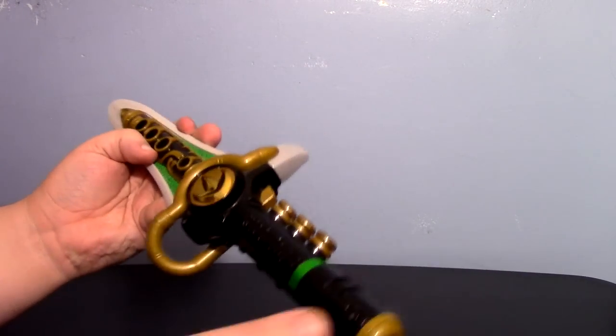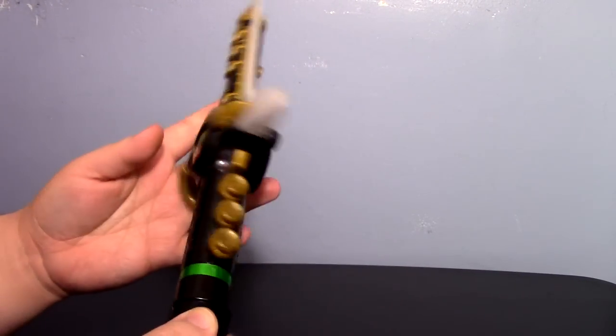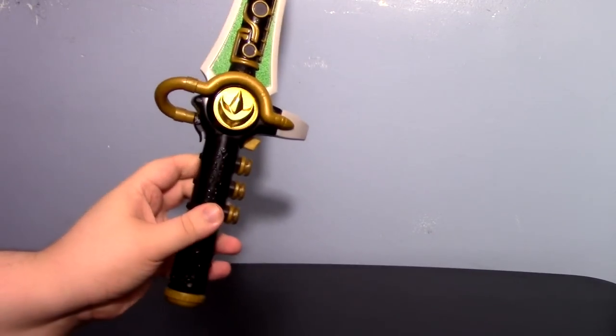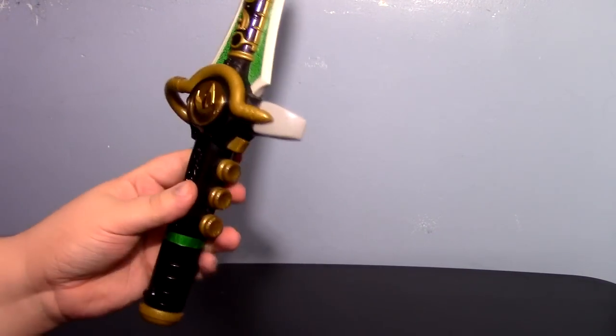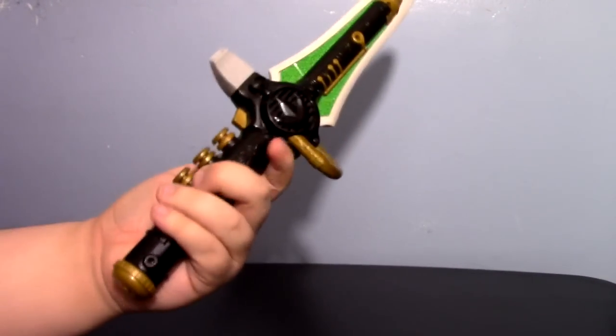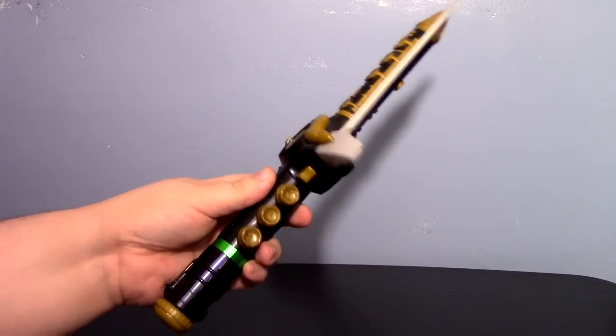But the Green Ranger I do like, and I do like his Dragon Dagger. This is the toy that I had when I was a tiny tot, and it's just fun. It's wanted by many collectors out there.